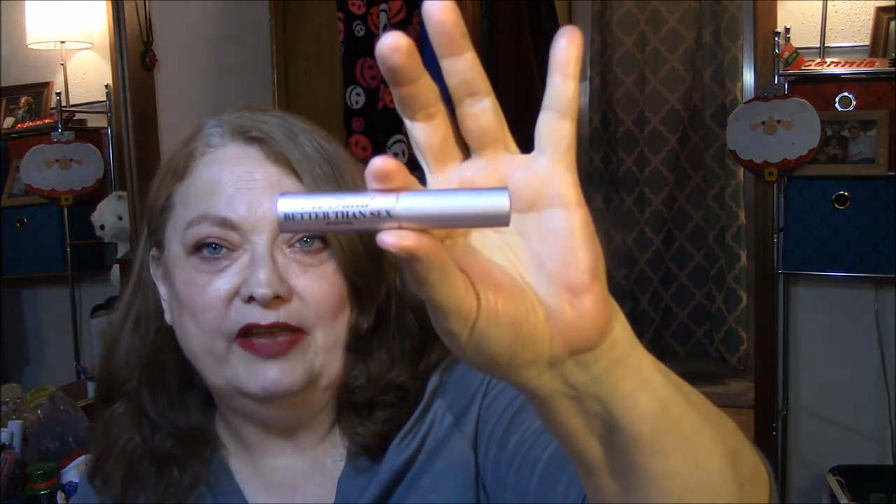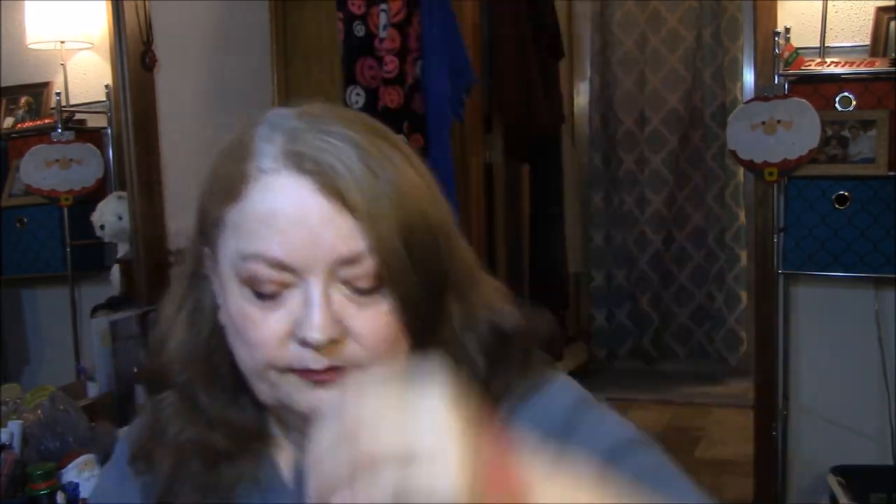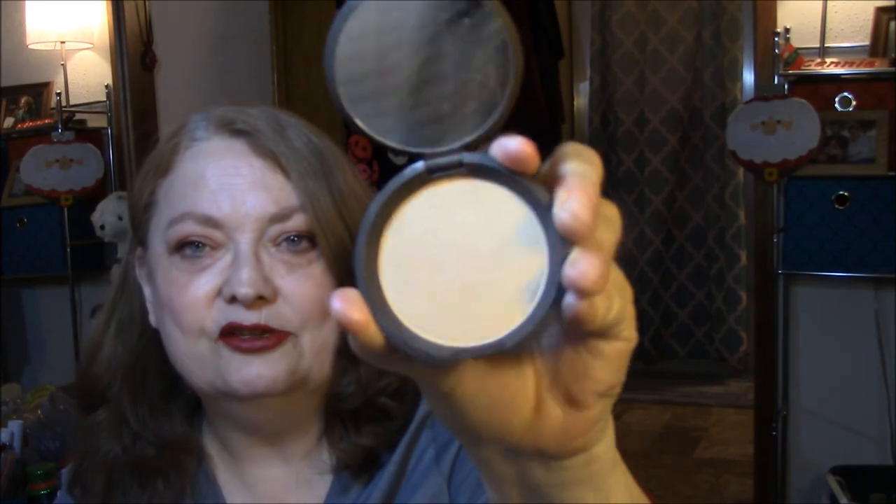For mascara, I use Better Than Sex by Too Faced — two coats. For my blush, I use the Urban Decay Afterglow in Fetish. And I use the Prosecco Pop that we just got in our Boxy Charm today. I also use this in my inner corners of my eyes.